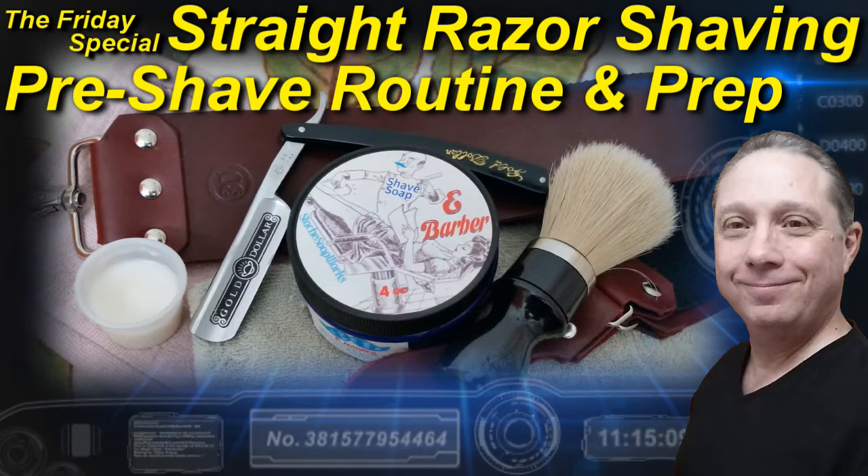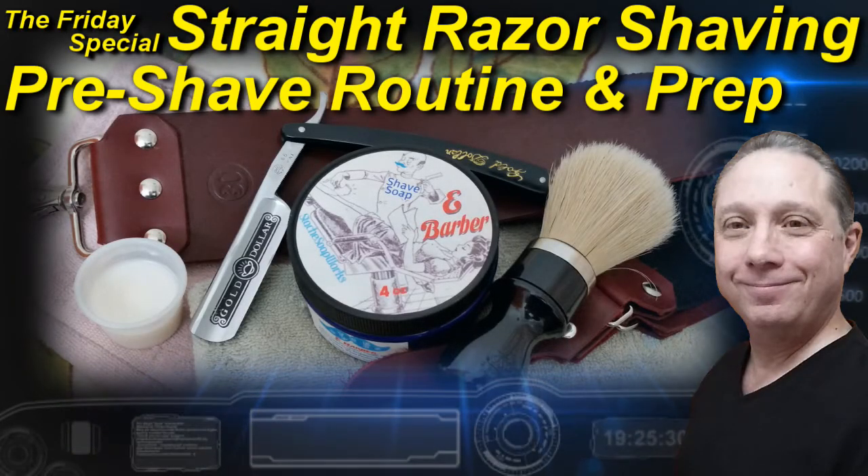Welcome to the Friday special how-to tips and tricks. Hey, Eric here with Adventures in Wet Shaving. If this is your first time here and you're interested in learning straight razor wet shaving, go ahead and click that subscribe button so you don't miss a thing. In tonight's Friday special — straight razor shaving pre-shave routine and prep — I'm going to show you what I do. All right, let's get to it.